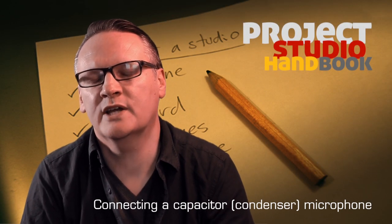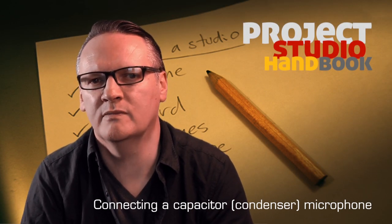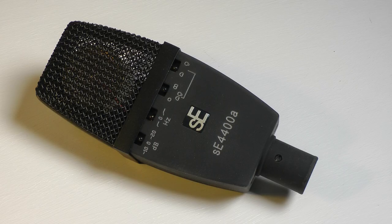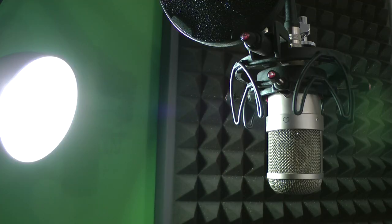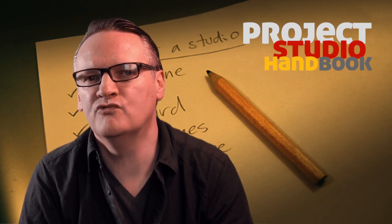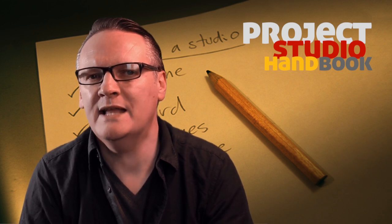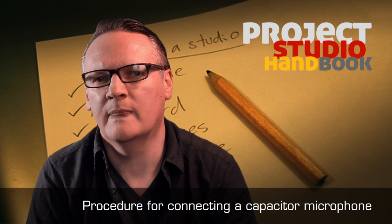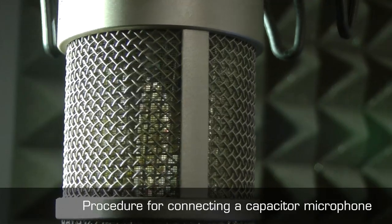Welcome to this tutorial on connecting a capacitor microphone. Capacitor microphones, also known as condenser microphones, require phantom power to operate. They are more robust than ribbon microphones, but less robust than dynamic microphones. Due to their delicate nature and need for phantom power, connecting and powering up a capacitor microphone requires some care.